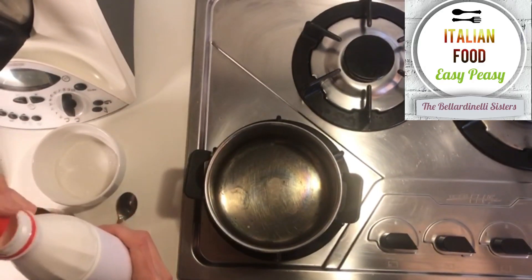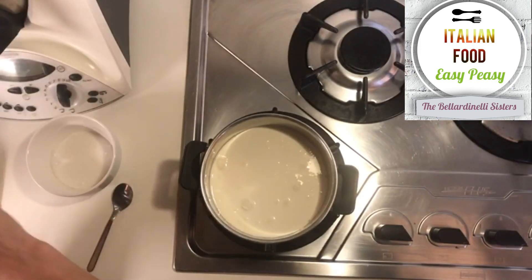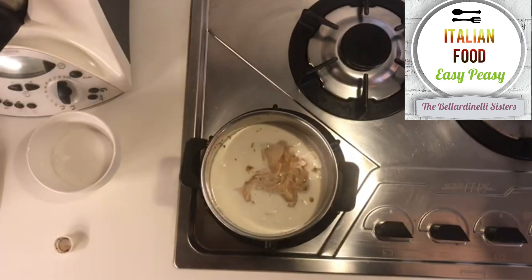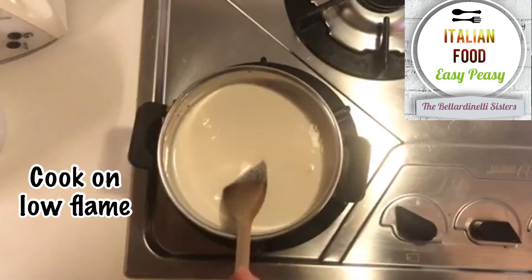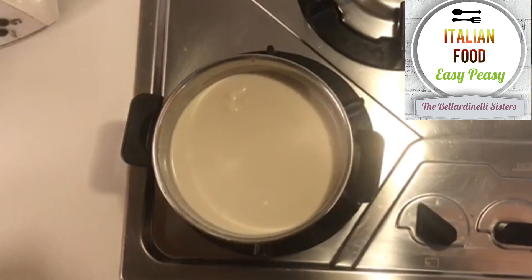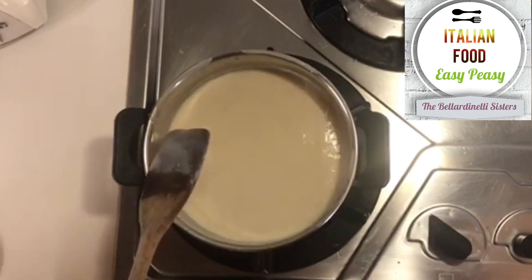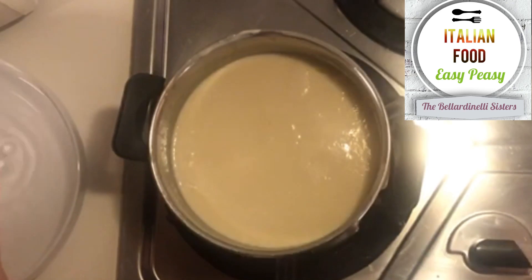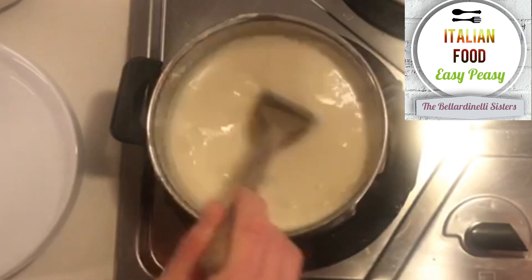Now in a little pan we put the fresh cream, one teaspoon of vanilla syrup, and the sugar. Heat with a low flame until the cream is near to boil. Put the gelatin in the panna cotta and stir slowly until it is completely melted.